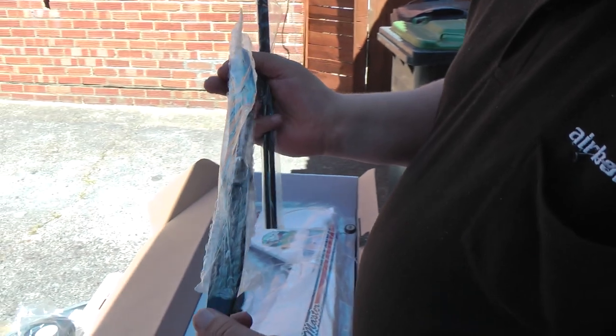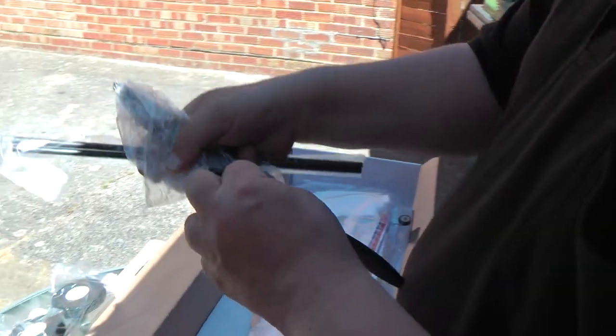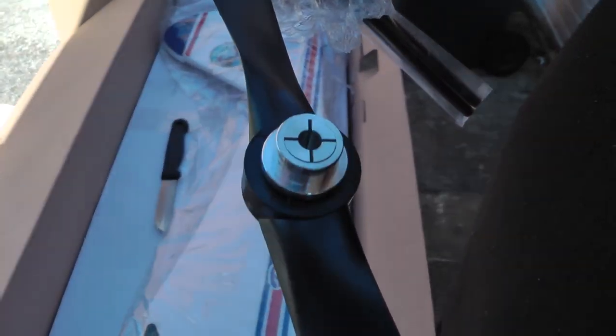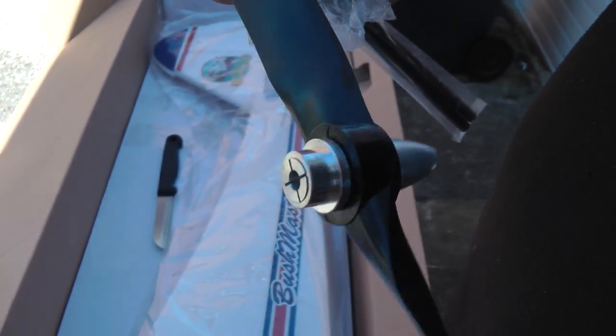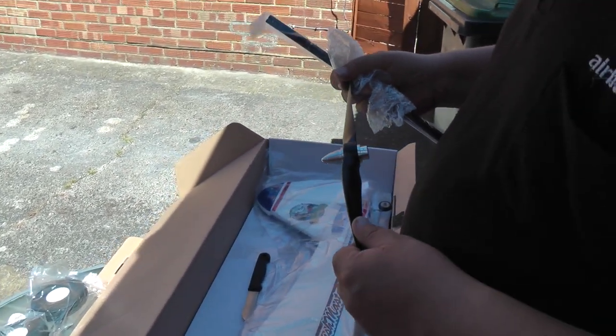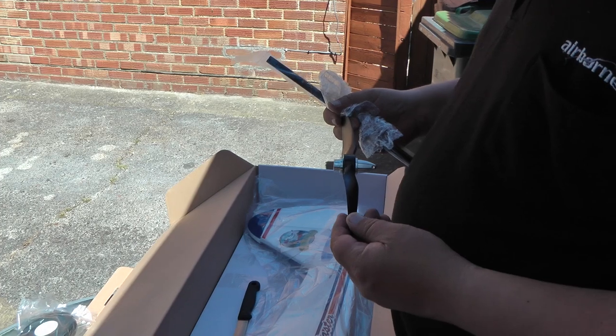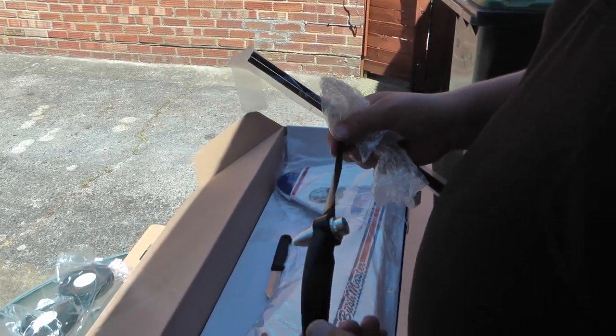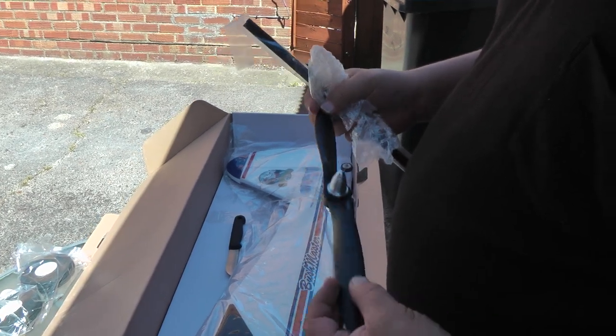Here's the prop. I like the spinner — nice little spinner there. Open her up. There she is. Very nice, that's quite chunky. And that is an unknown size. I believe it's a 12.6, but it doesn't actually say on the prop.